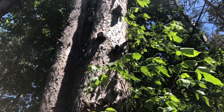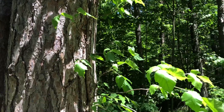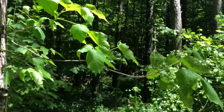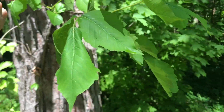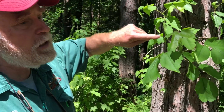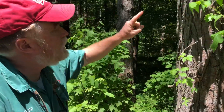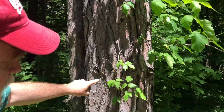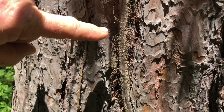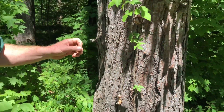As poison ivy desperately tries to find sunlight, this is what happens: if it gets the chance to grow up the side of a tree, it will. This is an older vine, and the poison ivy is now growing out three, four, sometimes six feet from the edge of the tree. Get really close — there you've got your leaves of three, the edges have a couple of irregular cuts. You can even see the flower buds here. You don't usually get to see the flower buds because they're usually high up in a tree.